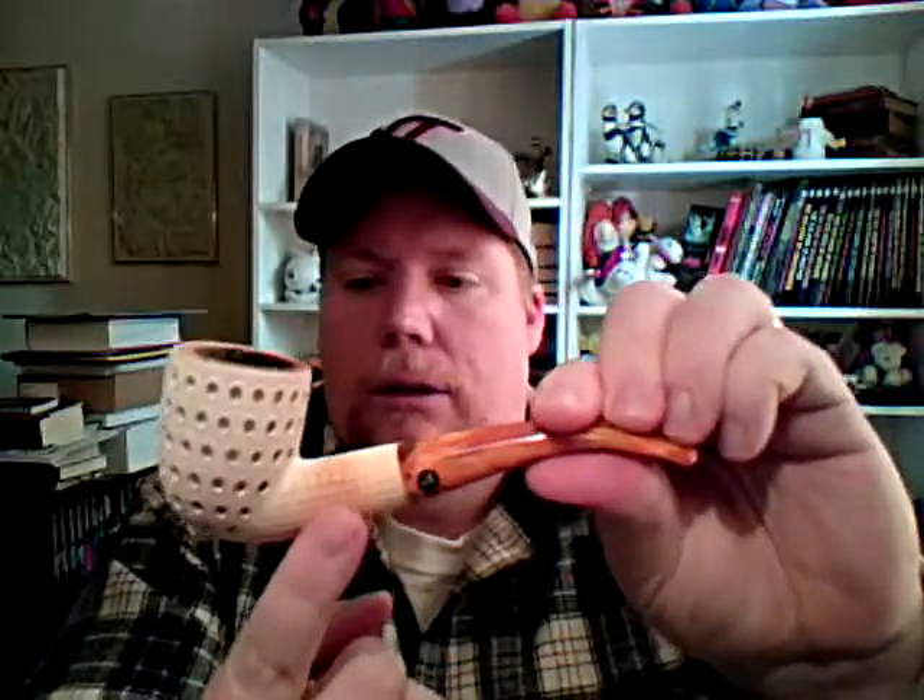Here we have my one and only meerschaum pipe. This is a block meerschaum straight from Turkey. I got it in the lattice finish and a Dublin shape. I've been smoking this for just a little under a year, and it's just starting to develop a little color on the shank but not really any color on the bowl — the bowl's gone from a really pure white to more of a cream, off-white color.